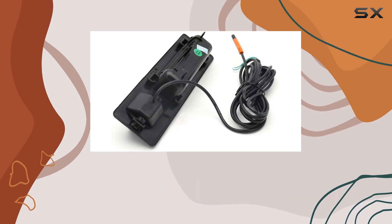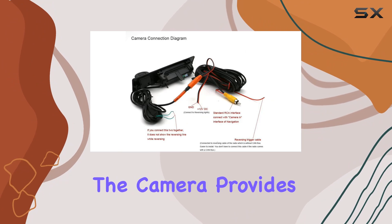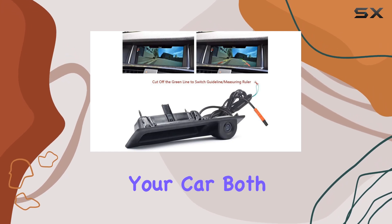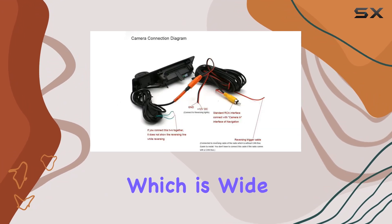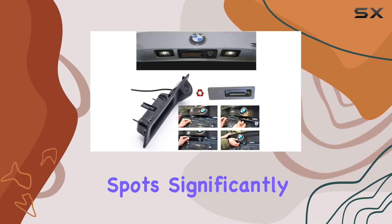Image quality is crucial for any rear-view camera, and The Cool Cube does not disappoint. The camera provides clear images with its CCD sensor technology, ensuring that you get a crisp view of the area behind your car, both during the day and at night. It features a real angle view of 170 degrees, which is wide enough to capture a substantial area behind the vehicle, reducing blind spots significantly.